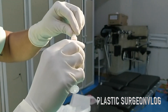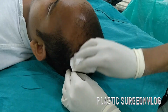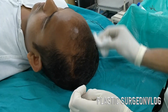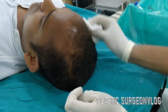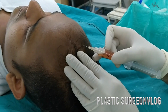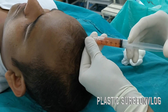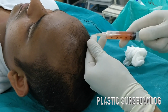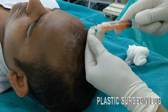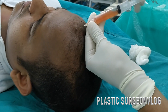This is the final solution of the PRP. I am cleaning the patient's scalp before the injection of the PRP solution, which is the final solution for the hair follicle roots, applied to the scalp of the patient.